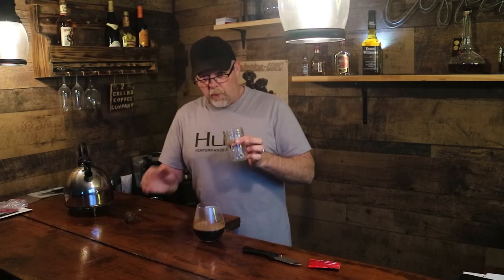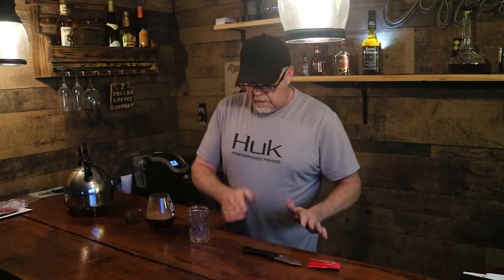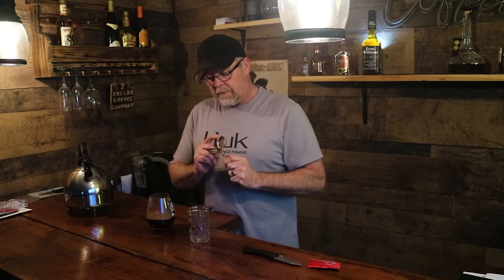Now we're going to try and strain it into this cup without making a mess. Before I pour it — who's betting I make a mess? Leave me a comment! I'm almost afraid to use this strainer, guys. If she finds out I'm using it... it's not very big either.